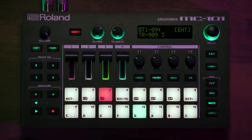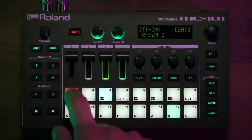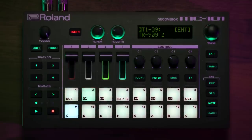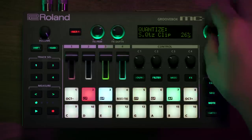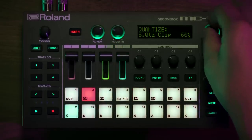I can also go back to the note page and play in things in real time. You'll notice that they're unquantized, which is really great if I want to create something that's a lot more natural sounding, but I could always go in and adjust the quantize percentage just to nudge it in the right direction so that it locks into the timing.